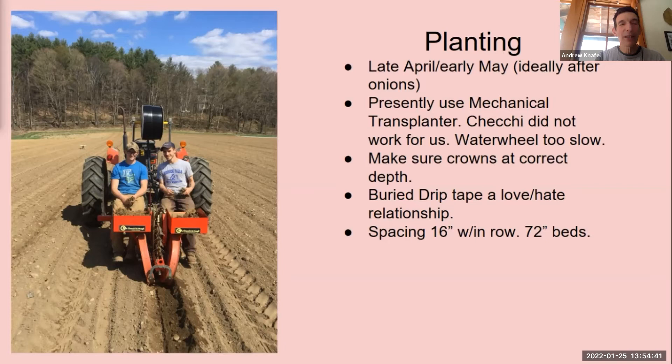This is how we plant — we use a single row. This is a Chechi transplanter that I bought. I didn't like it very much after three years — it always had a deep furrow, just a pain in the neck. So I sold it and bought a mechanical Chechi. You can see we bury our drip tape underneath the plant as we're transplanting. When we bought the mechanical transplanter, they have an option for a drip tape laying attachment — it works really easily. We love it.